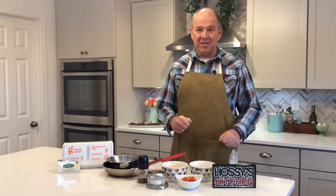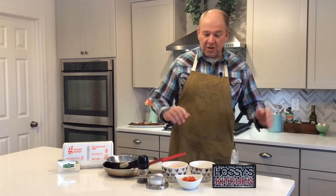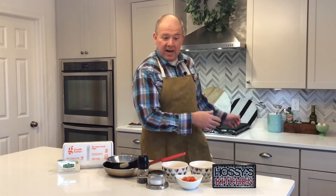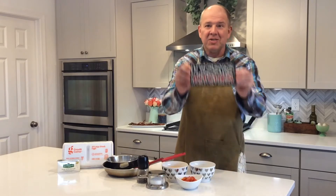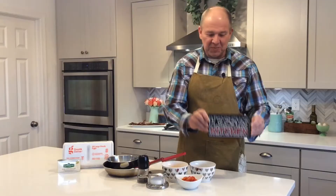But before I get into what you need to make the omelet, we have our first bit of branding on Hossie's Kitchen. Now Heather, my camera person, my producer extraordinaire and the person that makes the kitchen look great — her cousin Billy has a 3D printer and he made me this sweet Hossie's Kitchen sign. So thank you very much, Billy.